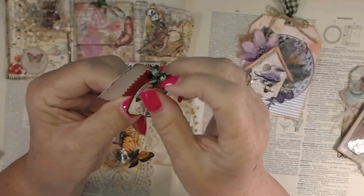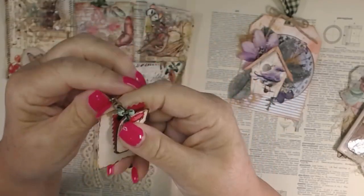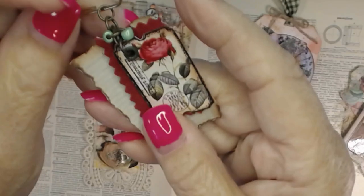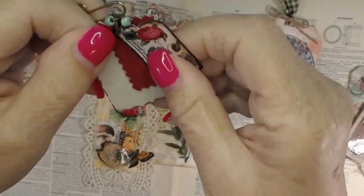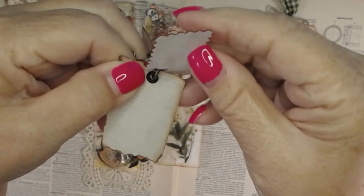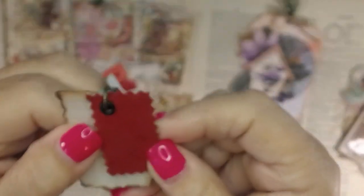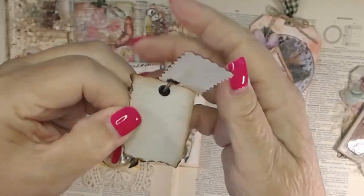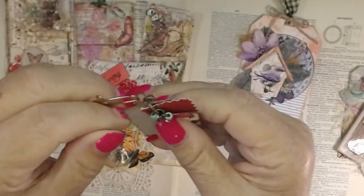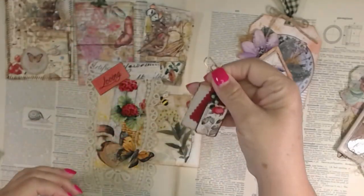This is just a little paper clip dangle with a couple of beads on it and a ticket. This is like from a poster piece and you can add something on here if you would like. You can hang it from the side of your journal or the top of it.